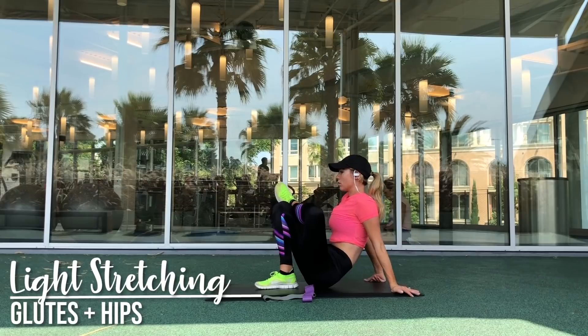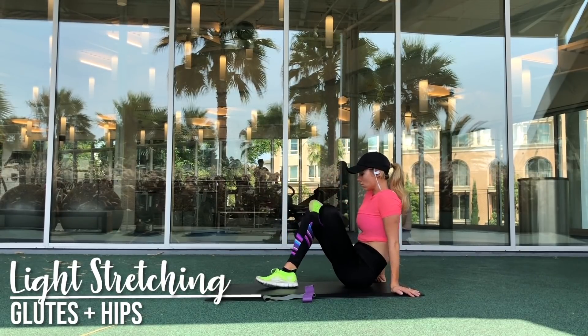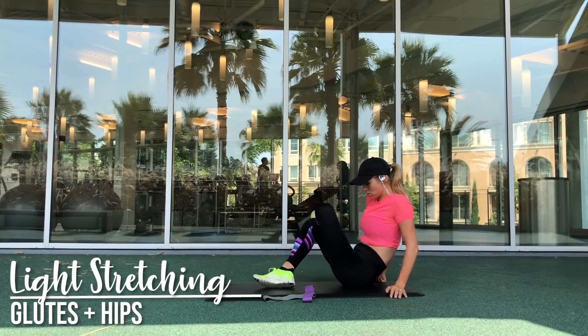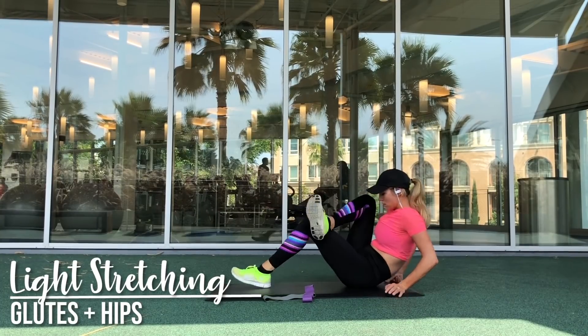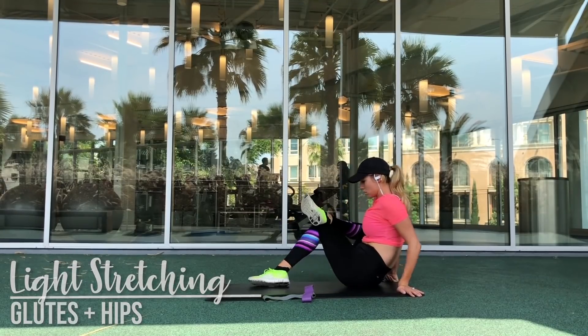Then cross your ankle over on the opposite knee. As you can see, I'm bringing my booty closer and further away from my heel — that gets a deeper stretch — as well as dropping your hips from side to side. If you have tight hips, this is a really good quick stretch that will open up the hips and help stretch your glutes.